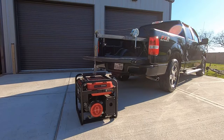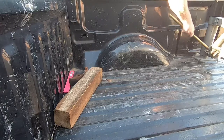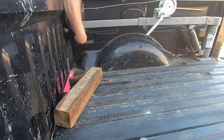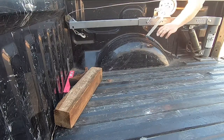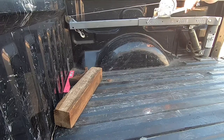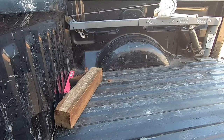That was pretty simple. I'm going to show you how I store the crane in the bed of the truck. That's exactly how I store it — it's nice and snug, it doesn't rattle when I'm driving, and I don't have to worry about it being in the way. I really like how it turned out. It's come in handy quite a few times. I definitely don't regret installing this Harbor Freight crane.